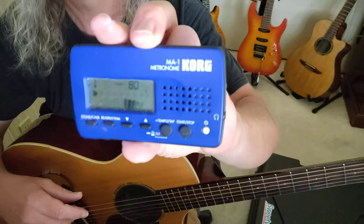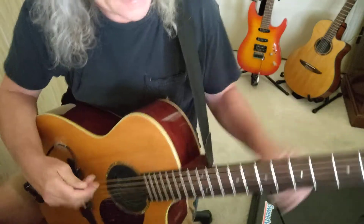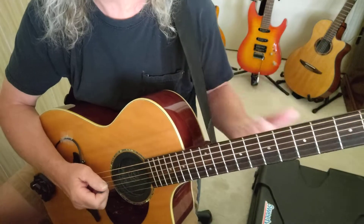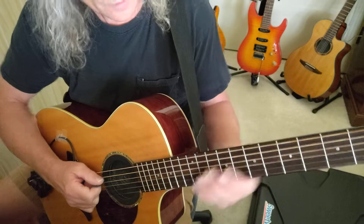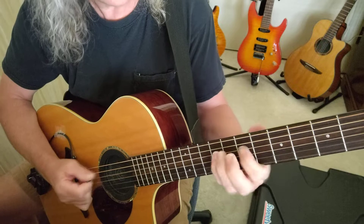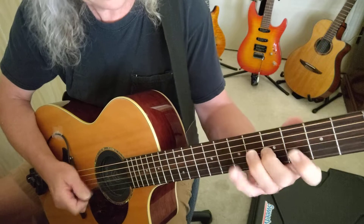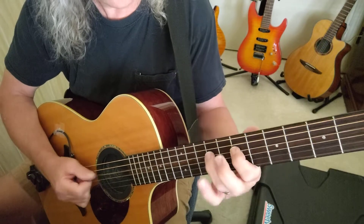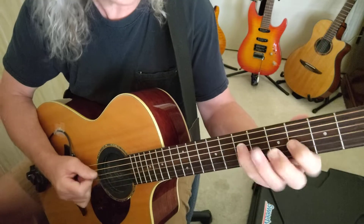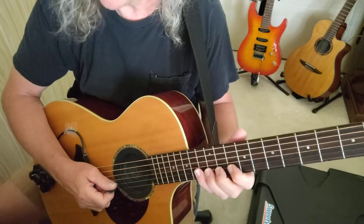You can see that's 80 beats per minute. Let me go back to the D and G string and start with A and play it like this. Then I'll go to the B and high E string.